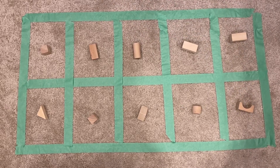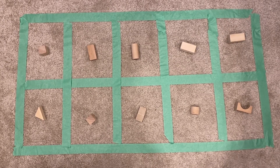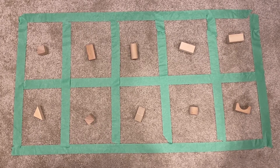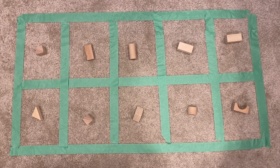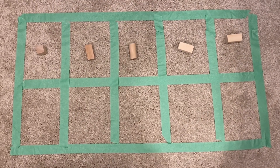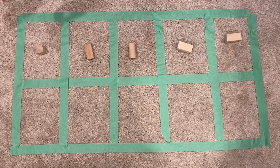You don't even need to count the blocks anymore once you get really good at reading the 10 frame. Figuring out numbers without counting is an important math skill called subitizing that we talked about in another video. If figuring out the 10 frame is tough for you right now, you could always try taking off the bottom row and making it into a 5 frame. If it's really easy for you, you could even make a 20 frame or try doing some addition.